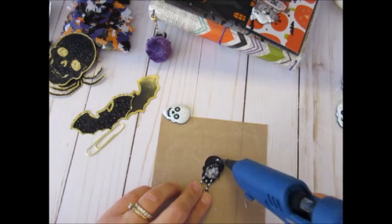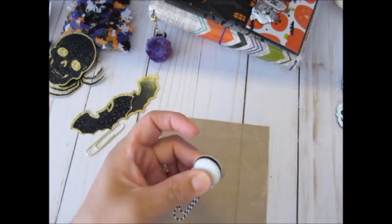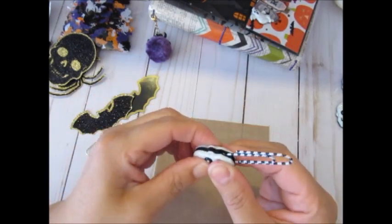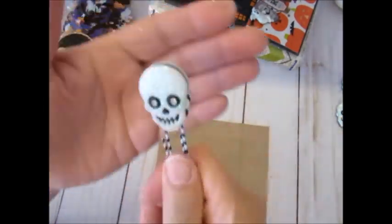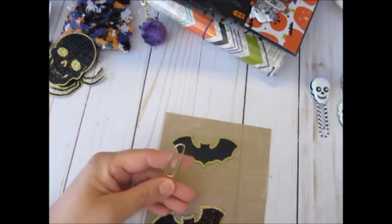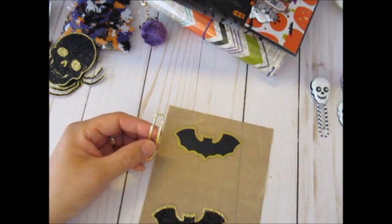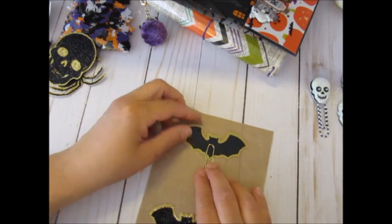I'm just putting enough glue on there and then I'm going to place the other one right on top. They are mirror images so it works great that way. Okay and that's how it looks — really cool. Then the next one, again really simple, just glue it and before I put it down I do put some of that adhesive on the wings just to make them flatter.